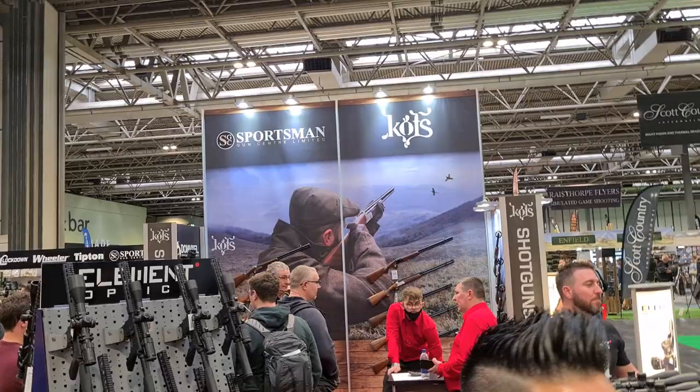Here we are, Russ Douglas, another video from the British Shooting Show 2022. Thanks for watching. Here on the Sportsman Gun Center stand we have Donny Eiffel — hey, how's it going everyone?